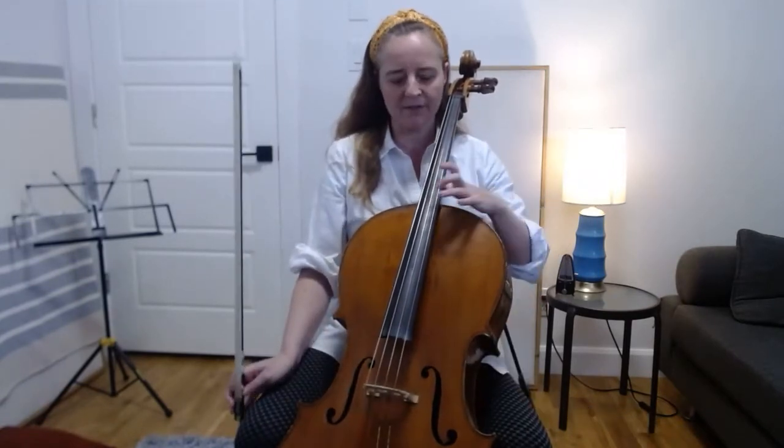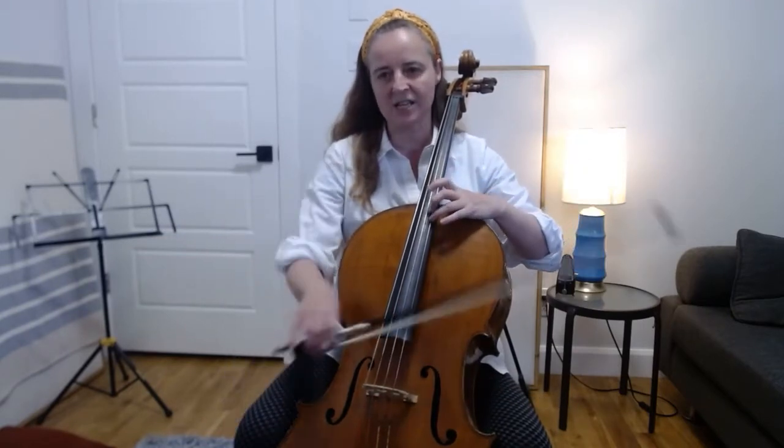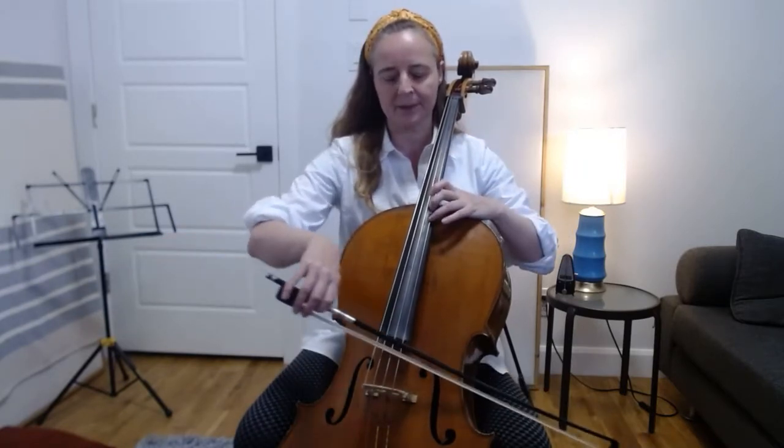So what we're going to start with today is finding the harmonics on each of our strings up to the harmonic in the middle of the string. The first thing we can do is find our harmonics starting on the A string. We'll find harmonic A with your third finger — when you're playing that harmonic, you're lightly touching the string in the middle of the string. And then we're going to play the harmonics across the strings: D, G, and C.